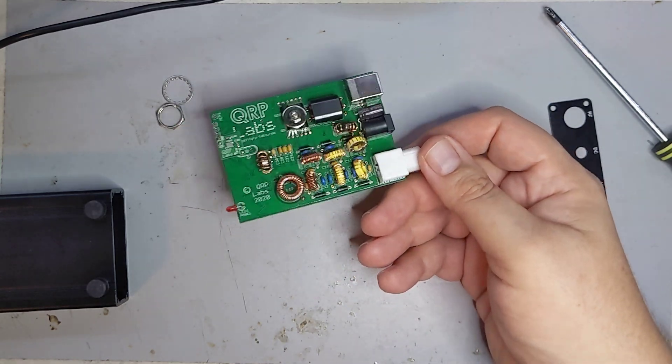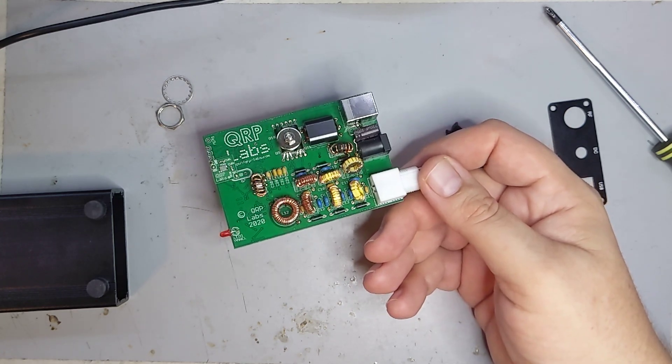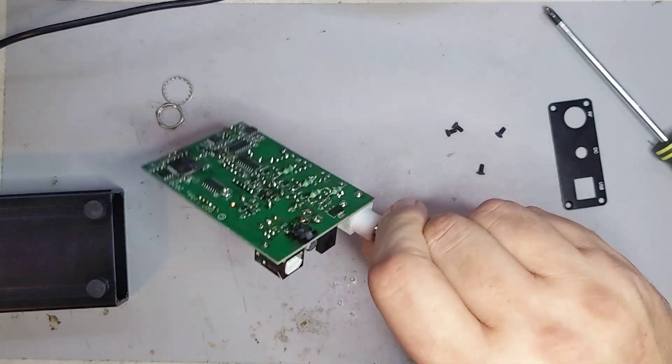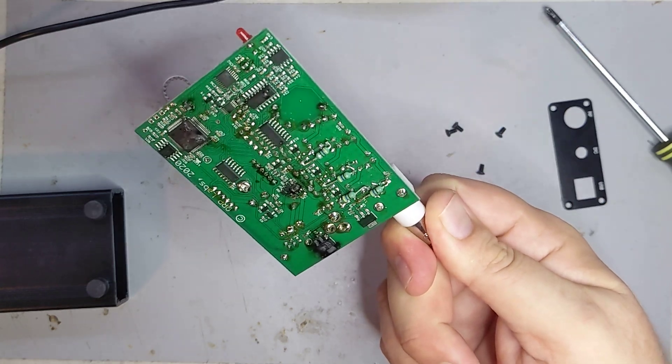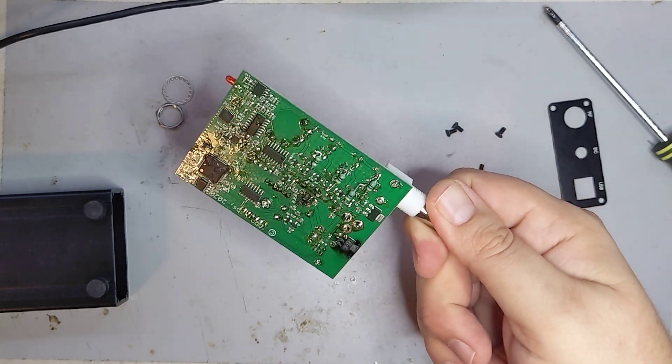I have a pair of shoes I spent 130 bucks on 10 years ago and I still have them — but that's because I almost never wear them. This thing got worn in the dirt, mud, snow, grease, and everything in between for months. And yeah, it went kaput.